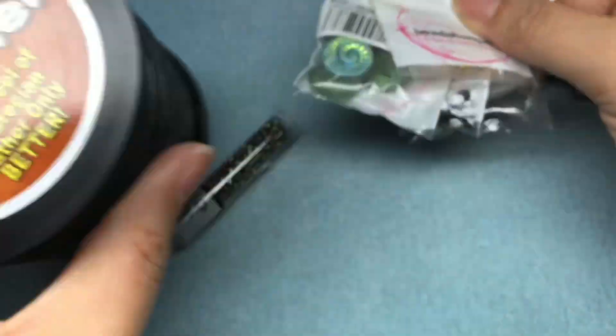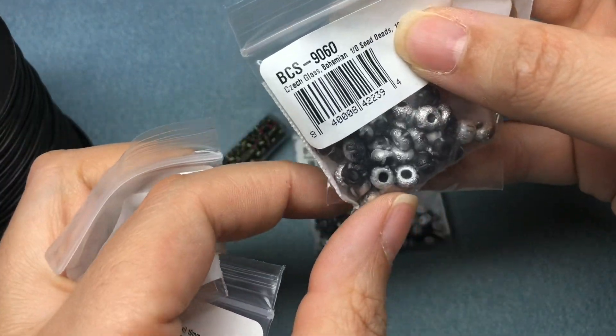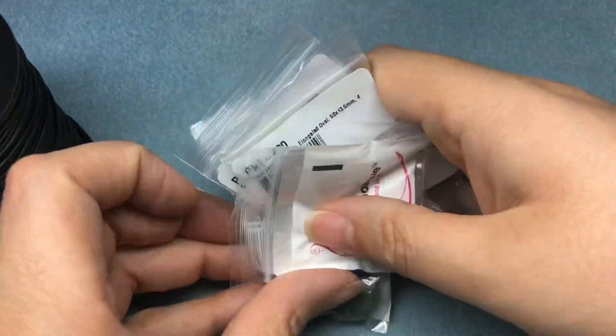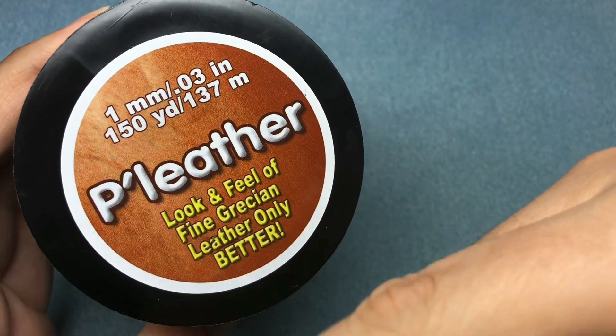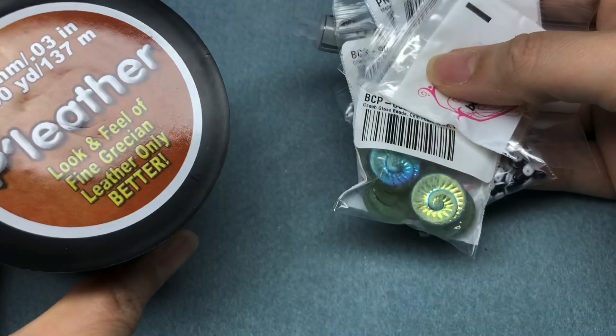My favorite things: the pleather, the Super Duos, and the Czech glass — basically all the Czech glass things. But I love everything. Tell me what your favorite was, and if you have some ideas for this, drop them in the comments. Let me know if you've ever used this before. Hope you have a fantastic rest of your day — stay tuned for Goldie, she's super cute. Bye-bye!